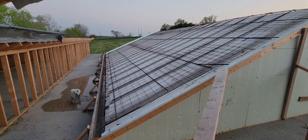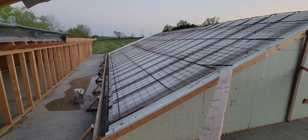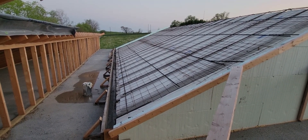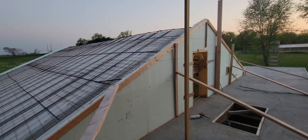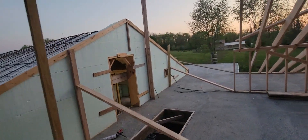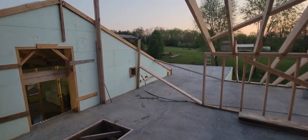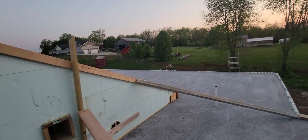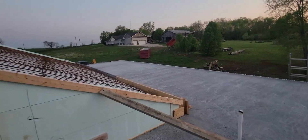All right, getting ready to pour our last structural pour. We've got everything ready to go now. I promised I'd show some video of what this all looks like in the end here. So today we'll hopefully get this done.